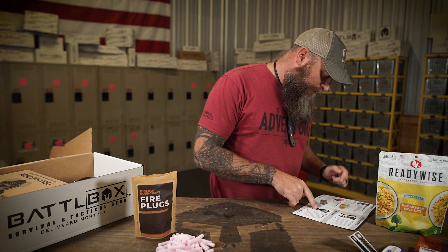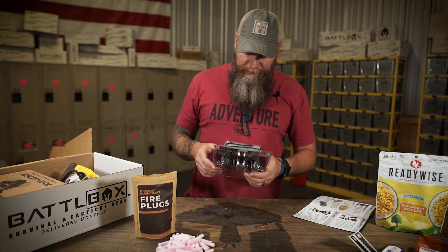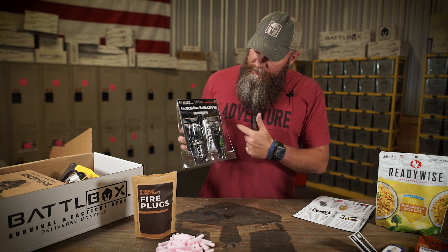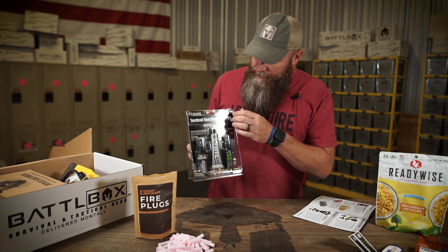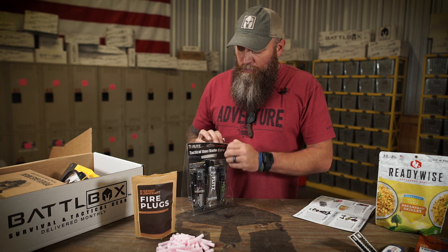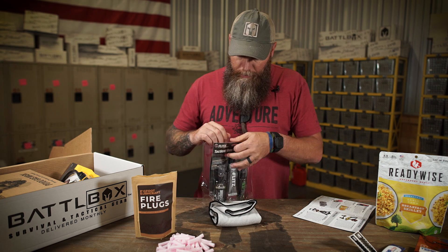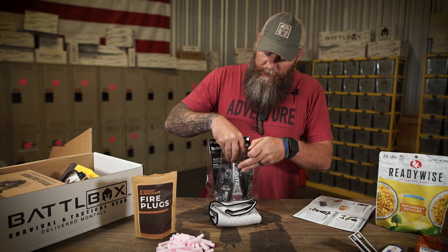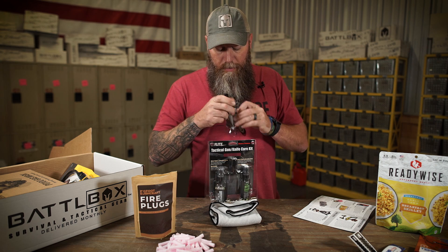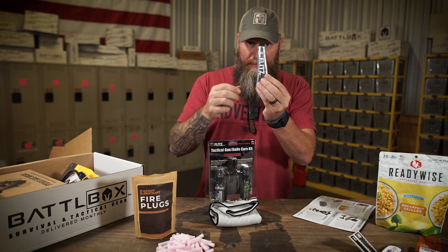Last in the basic box, we've got the Flitz Tactical Gun and Knife Care Kit. Y'all know what we think about Flitz — Flitz is freaking awesome. About 13 months ago we sent out just the Flitz, but now they've got this complete care kit. You get a really nice towel. It works awesome, man. If you need to clean metal, clean a knife, or clean something on a firearm, this stuff is freaking amazing.